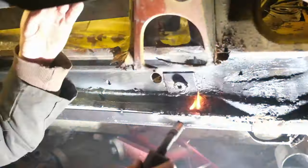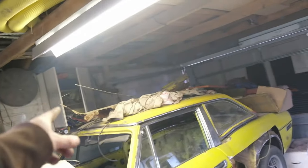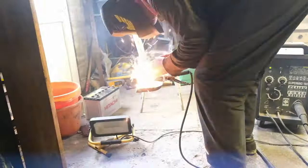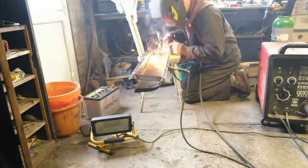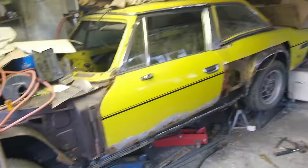I also seam welded the floor pan to the inner sill. The inner sill is now nearly welded up ready to go on. I've had a look at the old jacking points that go internally on the sill — they're actually in not bad condition. Given the price of buying those new from James Paddock, I'd much rather use a bit of angle iron, so that's what I'm going to do. I'll get those welded in, trial fit the sill one last time, grease up all the lips, and then start welding it on.